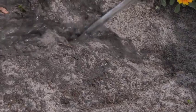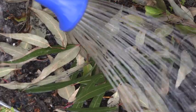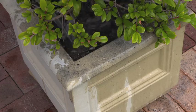These water repellent soils can be caused by a number of factors, including compaction, organic matter and potting mixes that have been allowed to dry out, or even waxy leaves that break down and coat the particles of sand or soil.